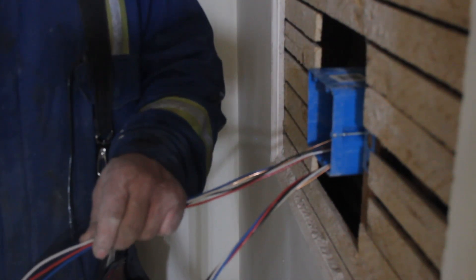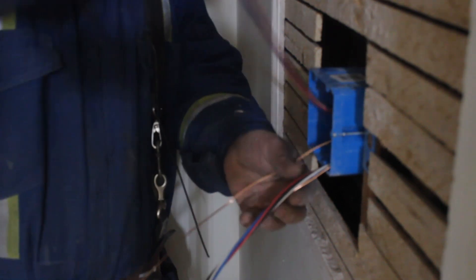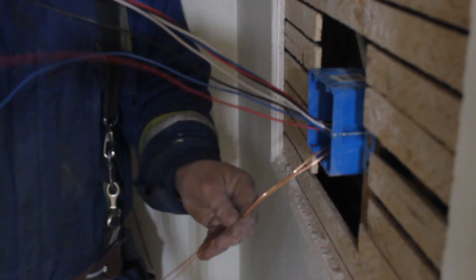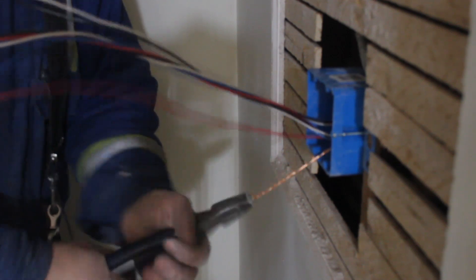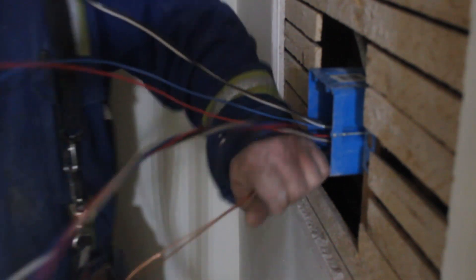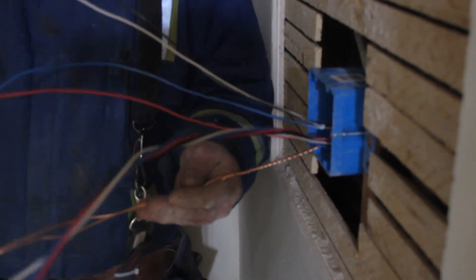The first thing we're going to do is separate the grounds. I left the wires long for the grounds, so I take the two grounds, twist them together as far back as they'll go into the box. We have pretty much a hand's width of wire coming out of the box — I need a little bit more, so I put a couple more twists on it.